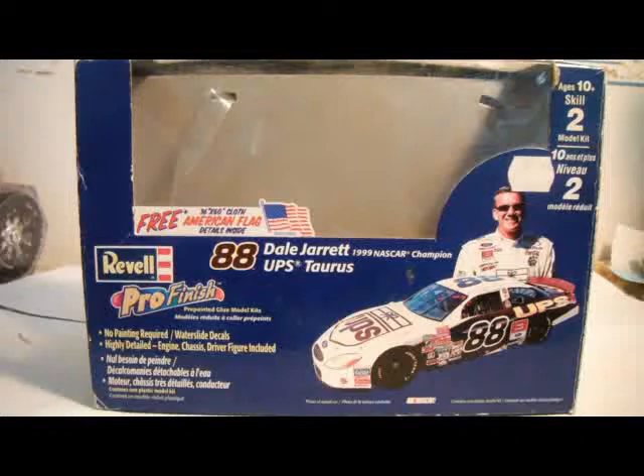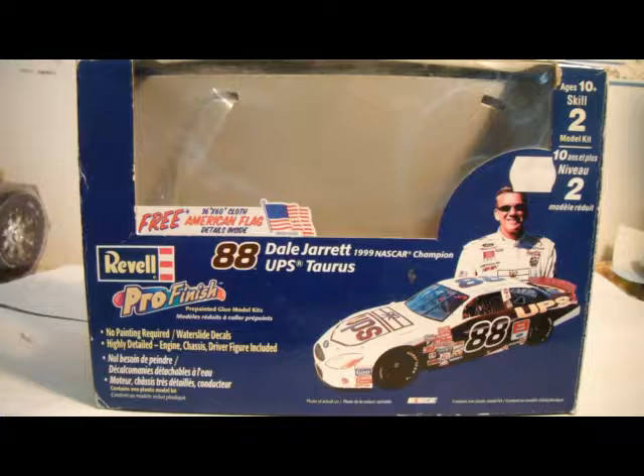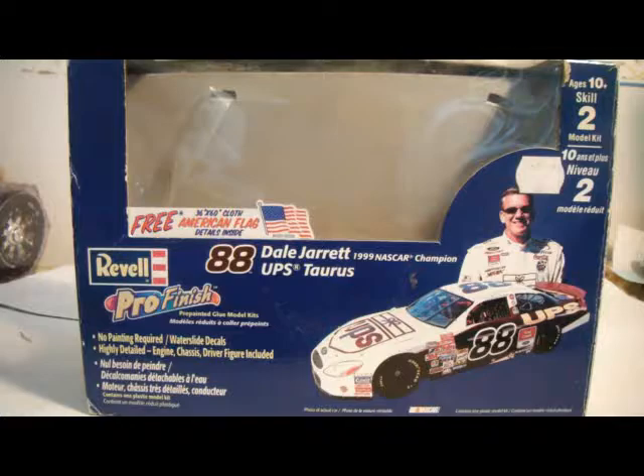This is Dale Jarrett's car — this is the box, the UPS version, the Ford Taurus. One thing I don't quite agree with is the package rating: it's listed as level 2, but I wouldn't consider it that because it comes pre-painted and the instructions are very simple. This is the 1999 version.